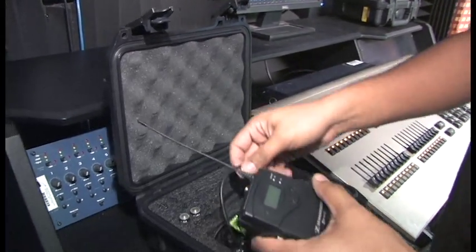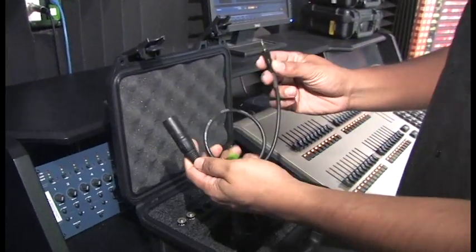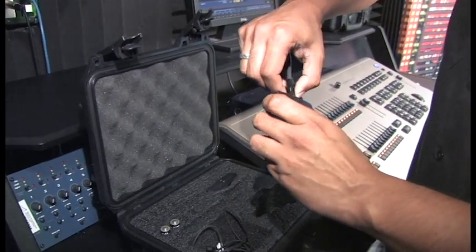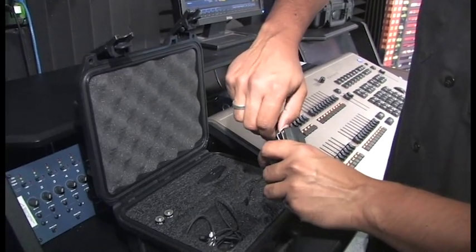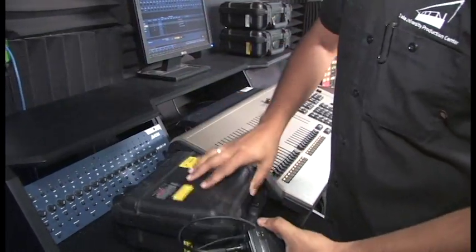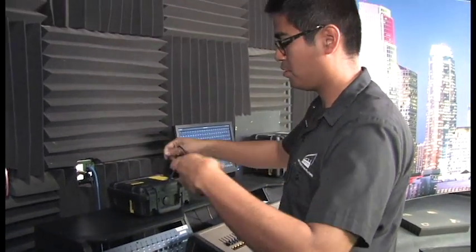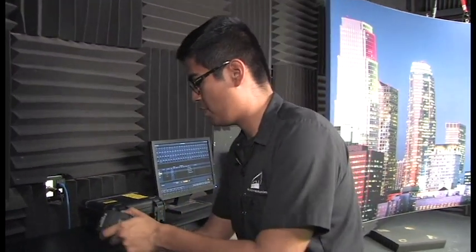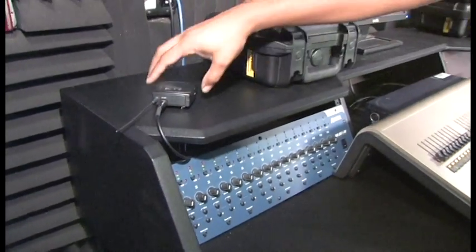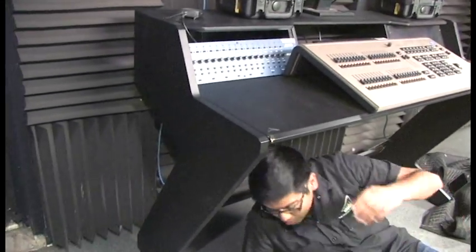We take our eighth-inch to XLR cable — one side is eighth-inch, the other side is XLR — and we're going to plug this into the receive pack and screw that in. Over here at the ABM unit, I'm going to drape this cable over the top and send it to the back. Unfortunately, the inputs are in the back of this box, so I have to go underneath the desk and plug this in.